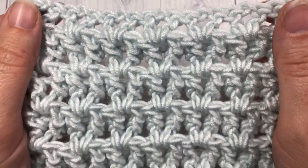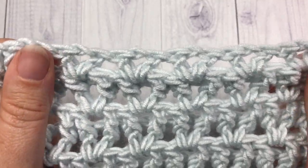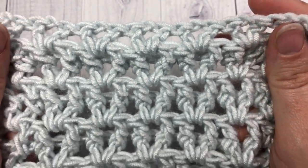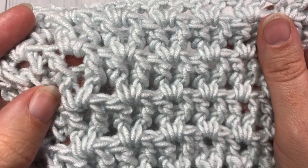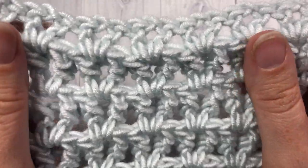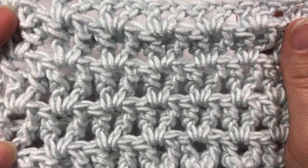Hello everyone, I'm Sarah of Rich Textures Crochet and welcome. Today we're going to learn how to crochet a stitch that has been called the Sweet Stitch. It looks a lot like a V-stitch but it has a little bit of an extension to it that is made with a front post V-stitch.